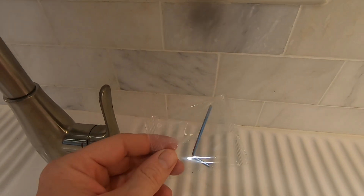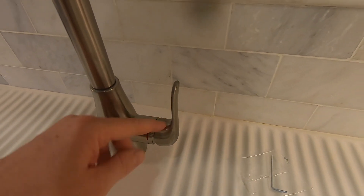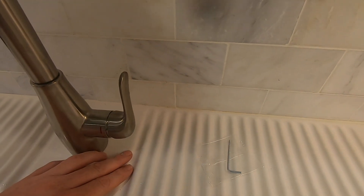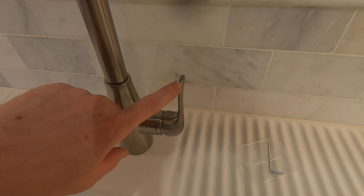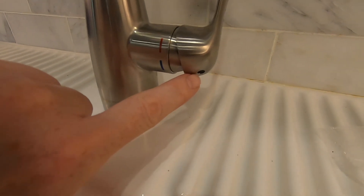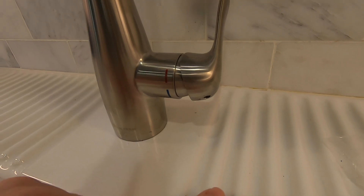For those wondering what the included Allen key is used for — it's for the handle. If the handle has come loose and you need to tighten it, or you want to remove it, you can do so with the included Allen key. Just push the lever all the way back and you'll see an access hole at the bottom that you can use to tighten it back up.